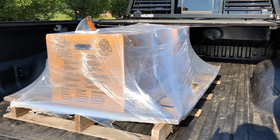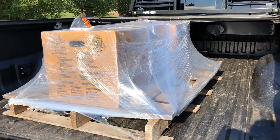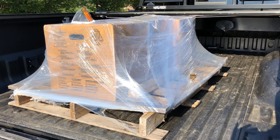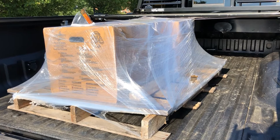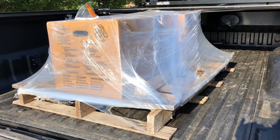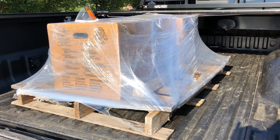Here it is, just picked it up from the freight line company — well packaged from Stocker Trailer. You can see it's three large boxes on a pallet. Based on where I live, they wouldn't deliver via 18-wheeler, so I needed to go pick it up from the freight center. It was shipped out on Friday and arrived Monday afternoon, so definitely some rapid transport from Florida.